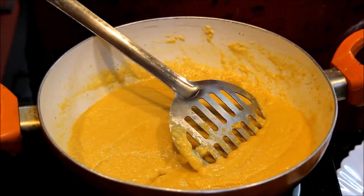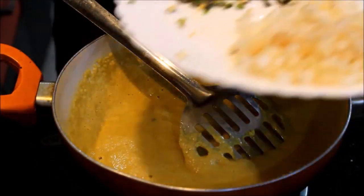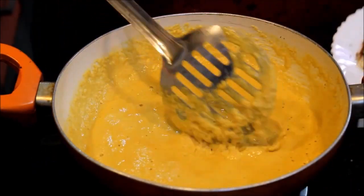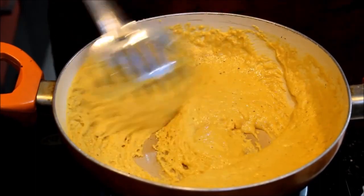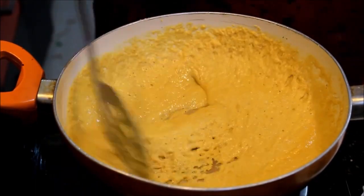After the whole mixture is poured, we cut it a little bit. We cut it well with the mixture. We cut it so that it mixes well, just like that. We got a very good smell. We will mix it a little more.